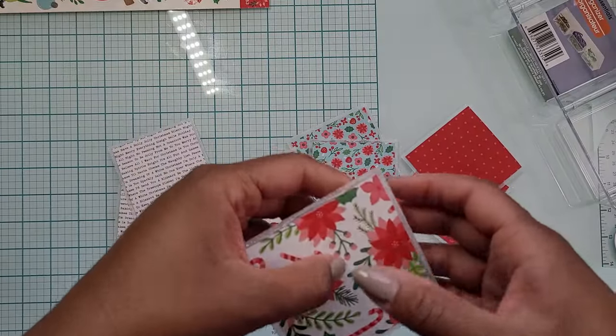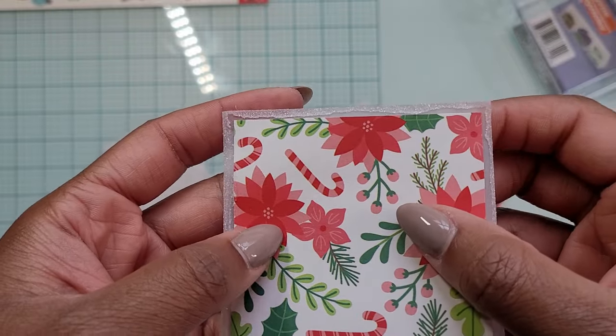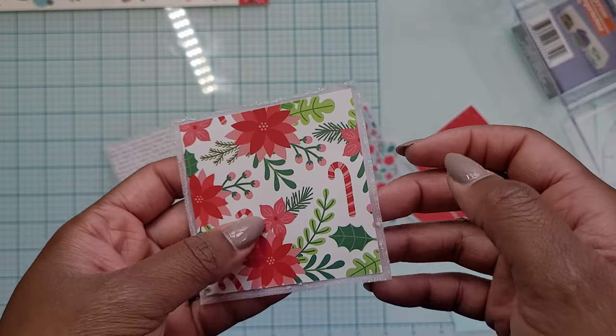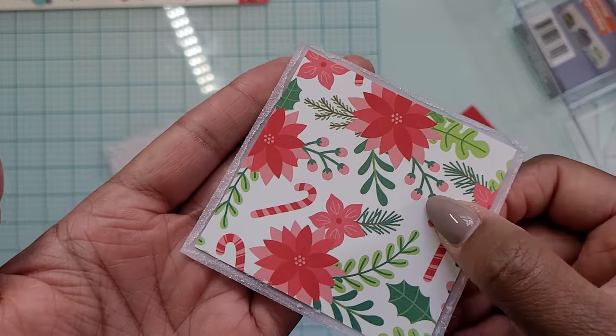The glitter will look a little bit different once the glue dries. Okay, so we're back — these have dried. I'm going to show you what they look like. Can you see all that sparkle? I don't know if the camera is really picking it up that well, but in person, it's so sparkly and pretty.